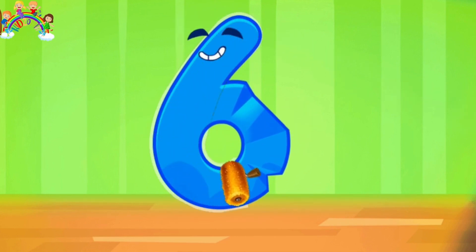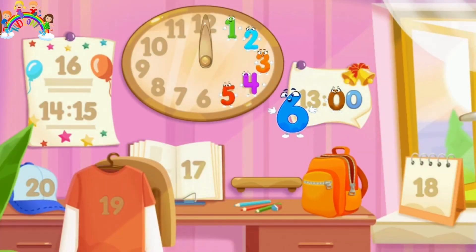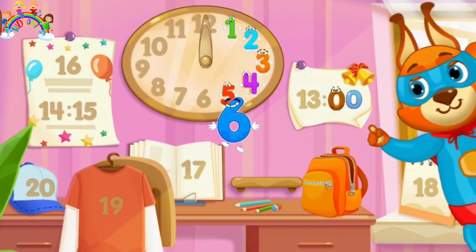Iron the No. 6. Put the number in its place. Yes!